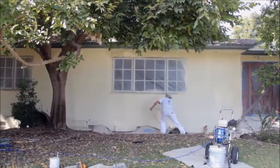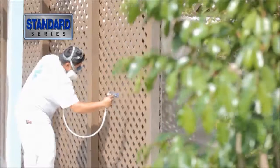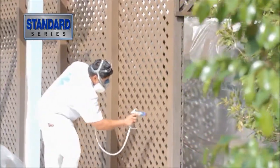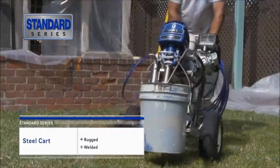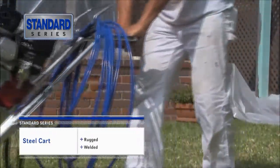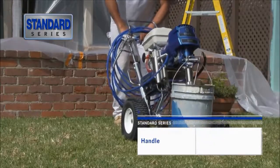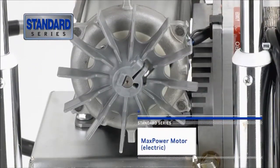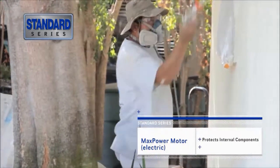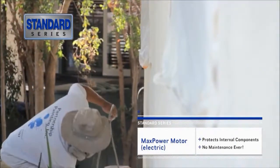For new residential and repaint jobs, the Standard Series offers the everyday reliability and quality finishes you already expect from Graco, and includes a rugged welded steel cart to keep your sprayer safe and portable. Welded with chrome over steel, it easily rolls over rough terrain. The retractable handle doubles as coiled hose storage. Electric sprayers feature a totally enclosed fan-cooled MaxPower motor, designed specifically for airless painting, protecting the internal components from dirt, dust and overspray.